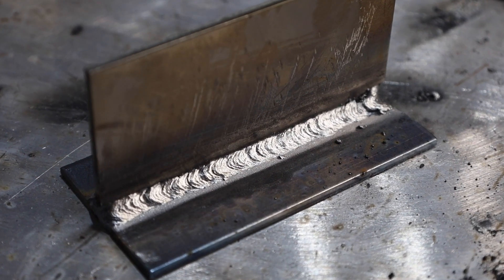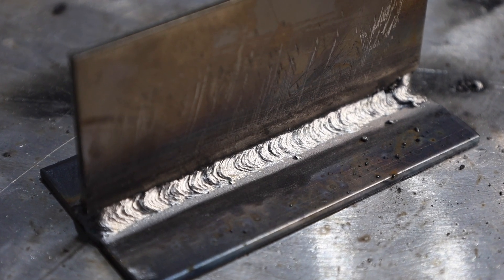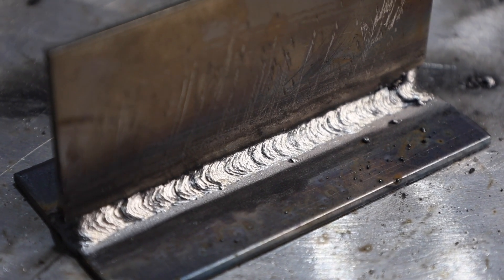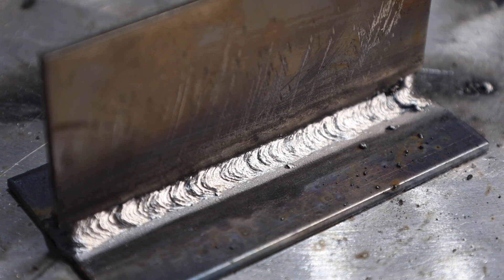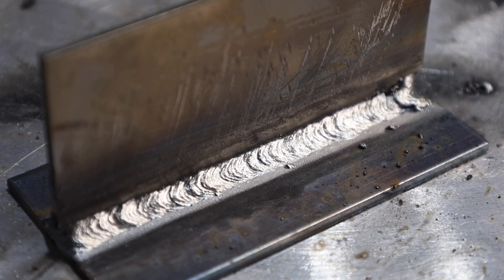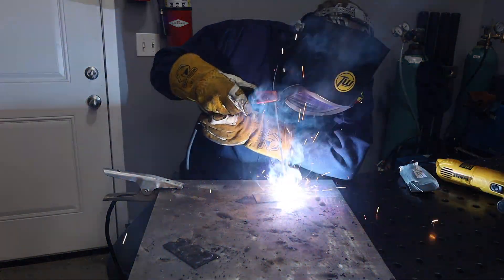My experience with 6013s is that the difficulty in removing the slag varies a lot between different brands. This took a bit of chipping, but with a wire wheel you can see it came out nice. If you are having trouble with the weld biasing one side and not fusing both sides of the plates, I have a video all about that linked in the description below where I'll go over how to correct that issue.